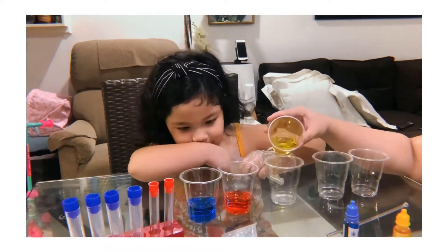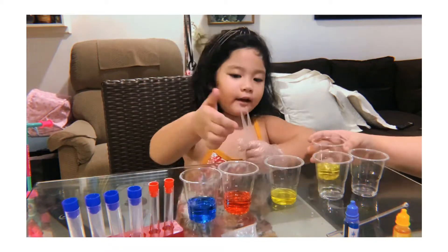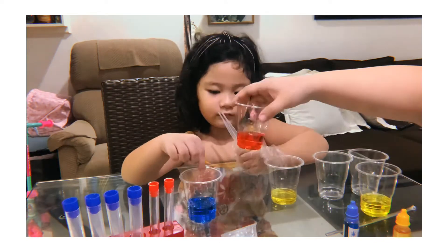This is what color? Yellow. Blue. What color do you want to mix? Blue?